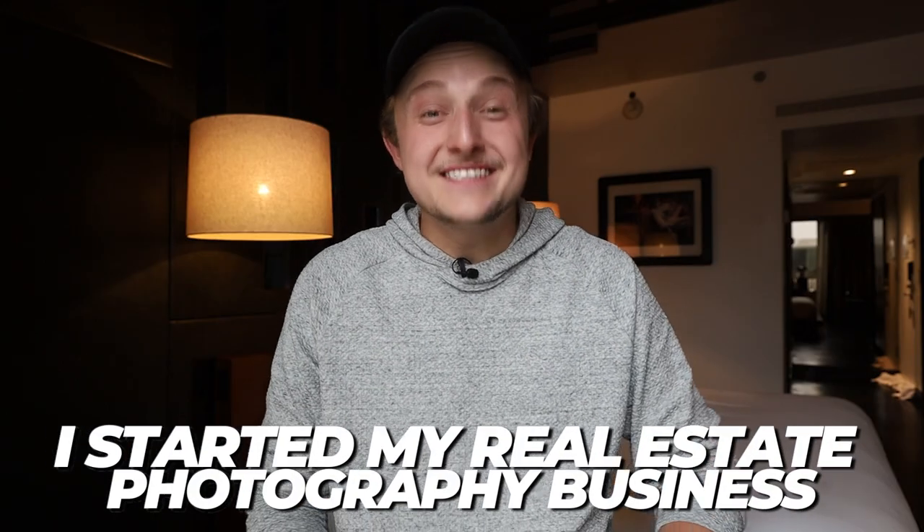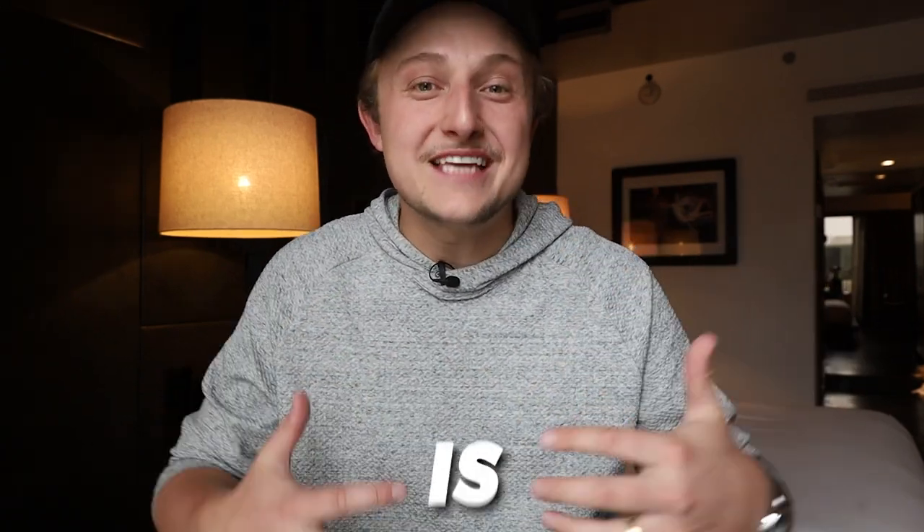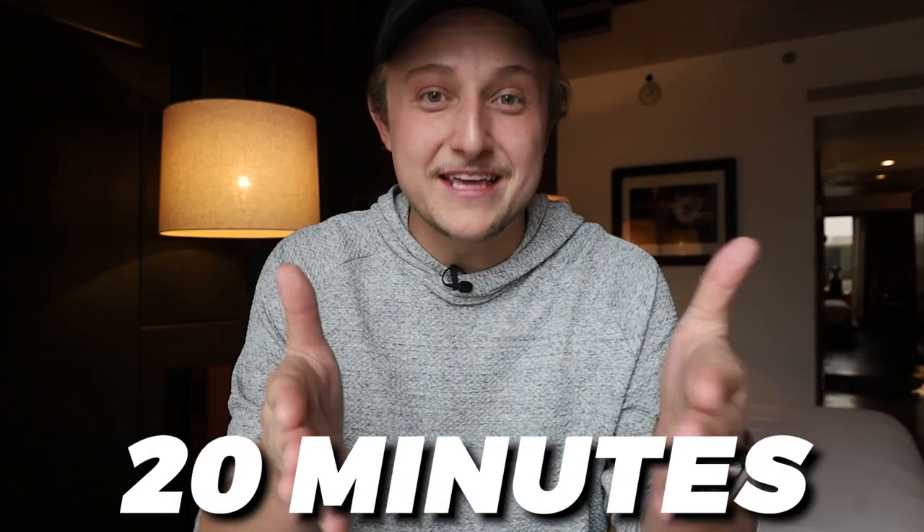I started my real estate photography business 10 years ago, and the first five years I made pretty much every mistake in the book. It took me a lot longer to grow than it should have. So this video is helping you learn in 20 minutes what took me five years to learn, so that you can start shooting real estate more successfully. We're going to be going over the 20 things that I wish I knew.